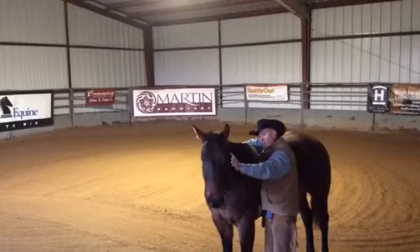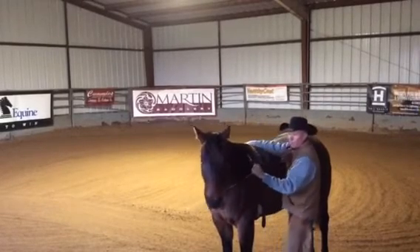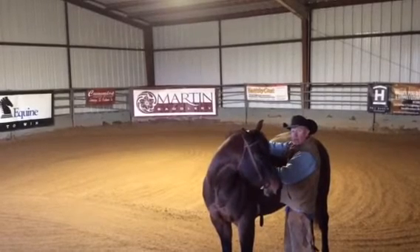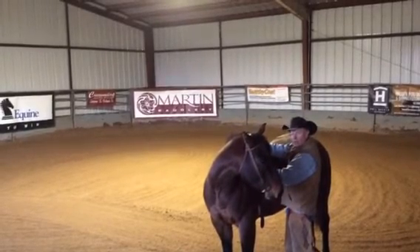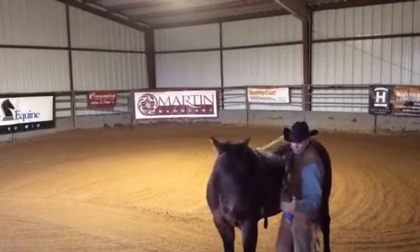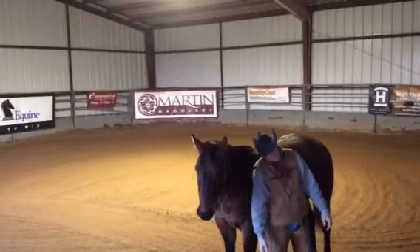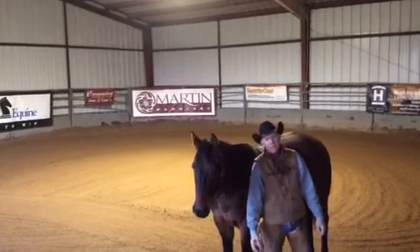when he finds that release point and gives to that pressure, I'm going to be able to see that horse's eye. You don't ever want to bring their head around and tie their head around with all that pressure, because what happens is that horse gets tired and it just teaches them to lean on that bit and rest on it.